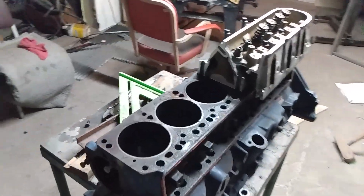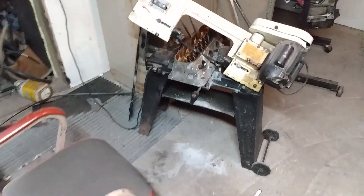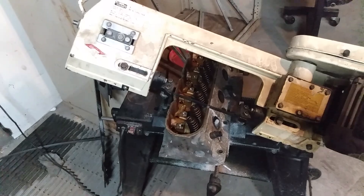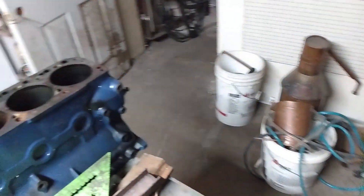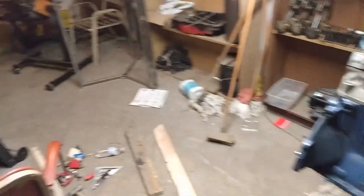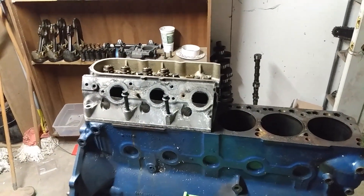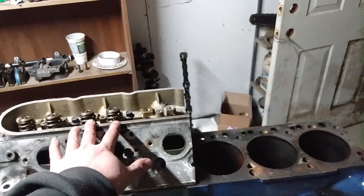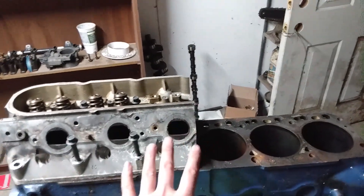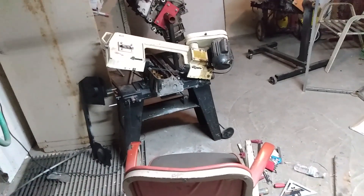Hi everybody, welcome to the channel. Are you ready to see something really interesting? Me cutting up these heads. And to be honest, it's not going that great, but we'll get to that later. So what have I learned cutting these heads? Well, check your saw. This saw was so far out of whack, I had to stop and start the saw too many times. This head almost came out too short. Luckily I cut it long to begin with. We're cutting this one extra long to make sure we have enough metal where I want it. We'll see how she goes. Stay tuned, fellas.